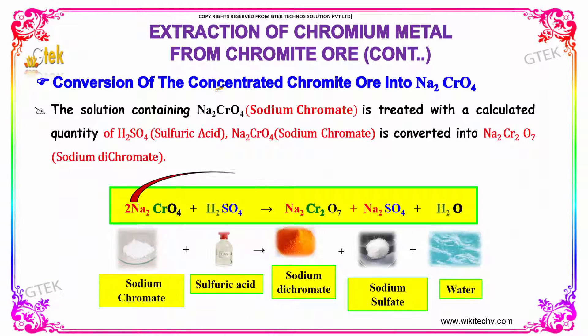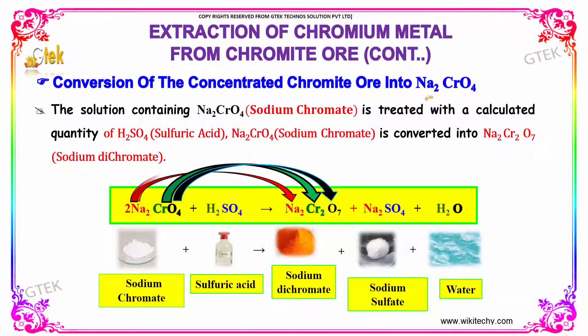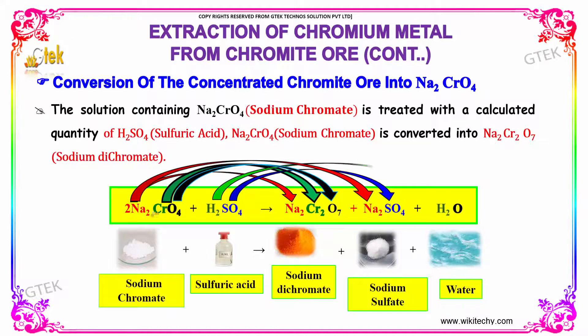Conversion of concentrated chromate ore into sodium chromate further. The sodium chromate formed in the previous equation, mixing up with sulfuric acid, produces sodium dichromate and sodium sulfate with water.